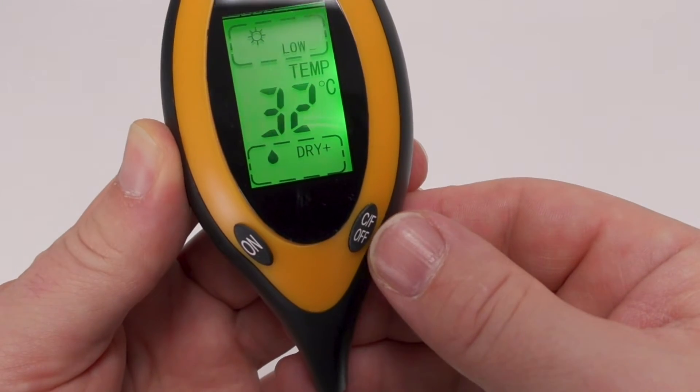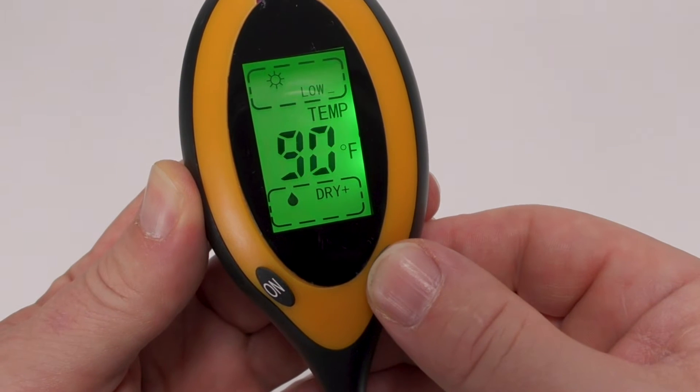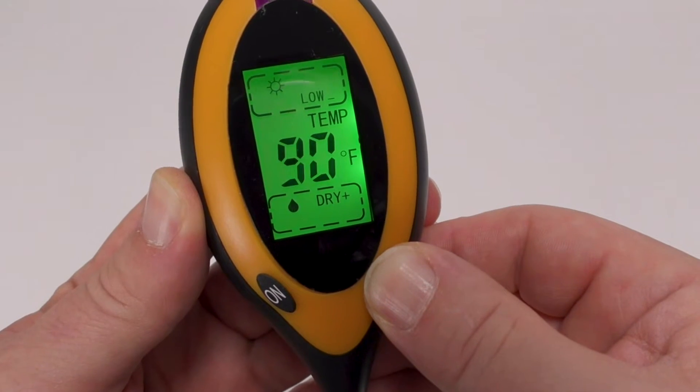You can easily switch between Celsius and Fahrenheit, and if you hold the button for 5 seconds, it turns the unit off.